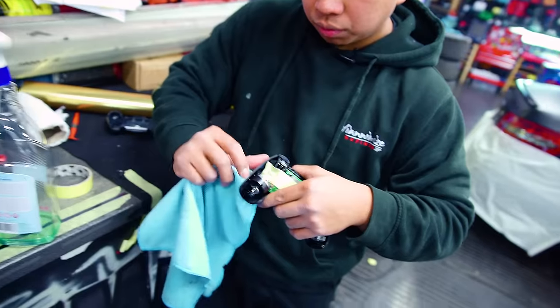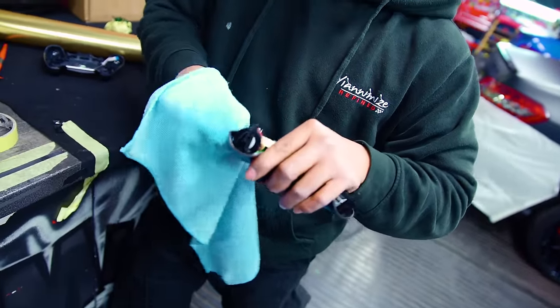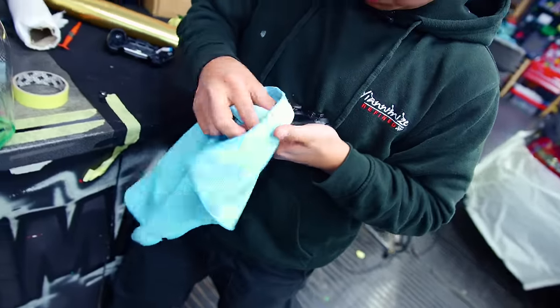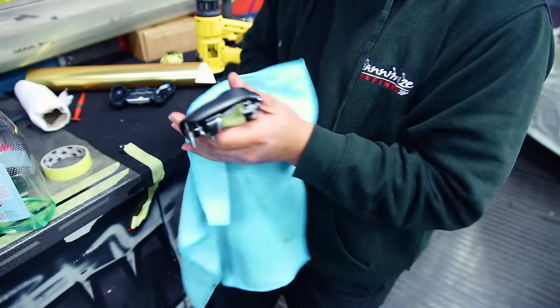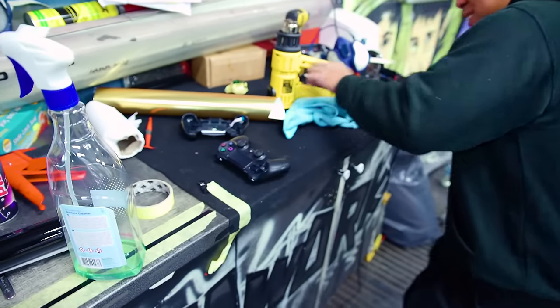As you can see — look — it's too dirty. Even if the vinyl sticks on this one, it's not gonna stick well. You have to clean them properly. I think this controller will be easy, it's not gonna be hard. It's gonna be fun. It's now ready to go.